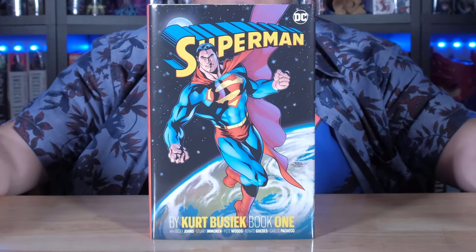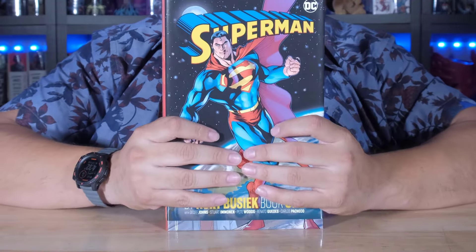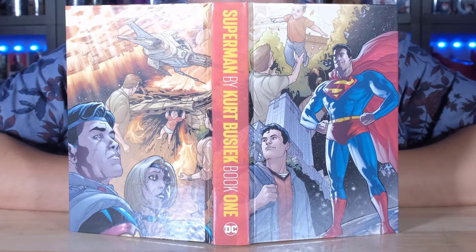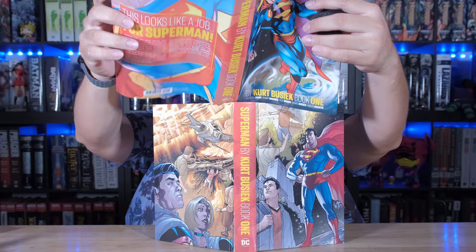We're looking at Superman by Kurt Busiek, guys. Let me show you the front — here it is. The spine, and the back. This looks great. Let's take a look underneath the dust jacket. You have two pages that kind of play together, like the origins of Superman coming in here and here. Logo right there looks good. Let me show you the binding as well.